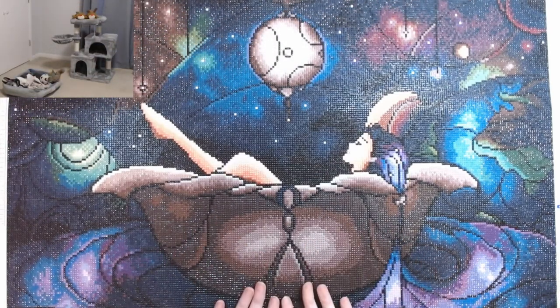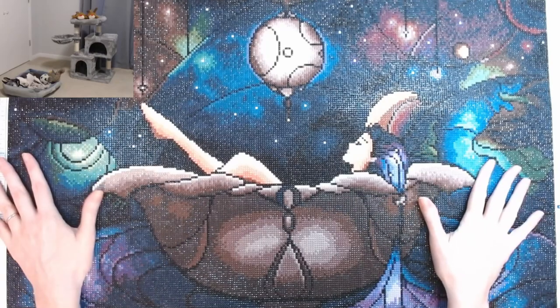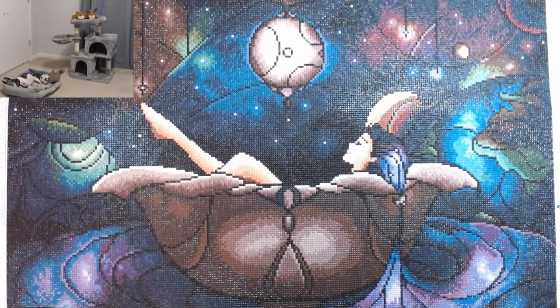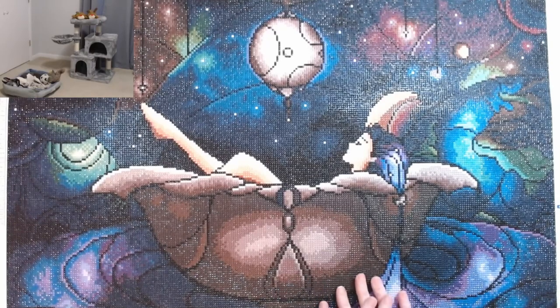Hey everyone, welcome back to Anxiety Art Adventures. Today is a post review of Worlds Away. This is as much of it as I could get into the view of the camera. It is 73 by 55 centimeters, so it's a pretty good size. This is a Mandy Manzano piece of art and it's offered by Diamond Art Club. I just have to say, this is a beautiful painting. The video doesn't give it justice because of cameras and whatnot, but in person this diamond painting is just phenomenal. It is beautiful.